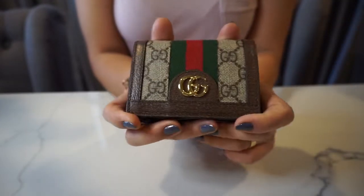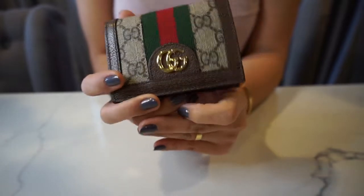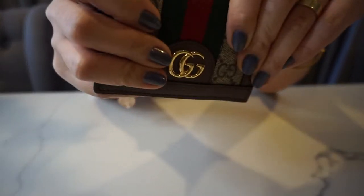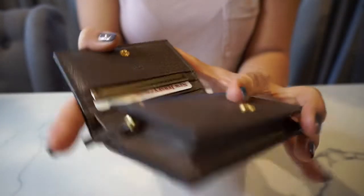Hi guys, welcome back to my channel. So today's video is going to be a review about this wallet. I picked up this wallet maybe a year and a half ago and I have not used any other wallet besides this wallet.